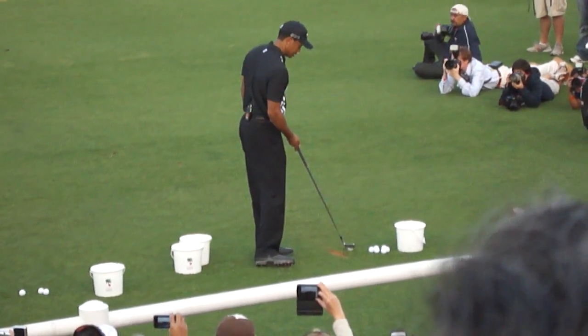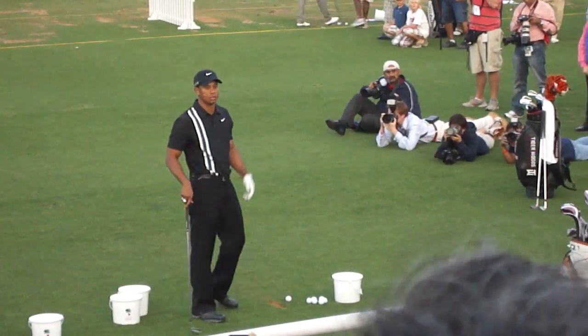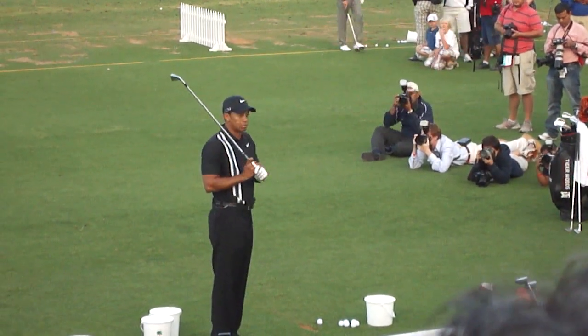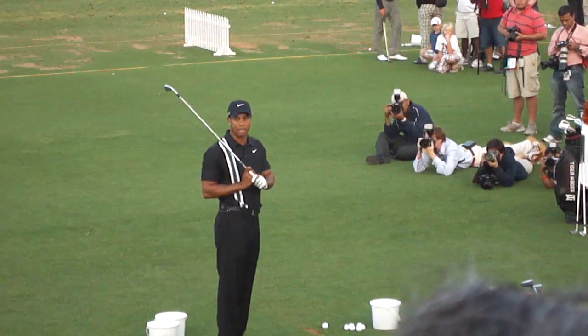Like today, the wind's blowing quite a bit, and I was not in control of my trajectory as well as I wanted to be. And consequently, I wasn't very close to pin high on a lot of occasions.